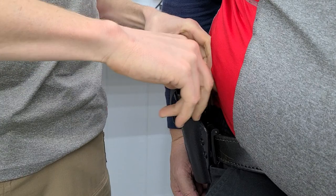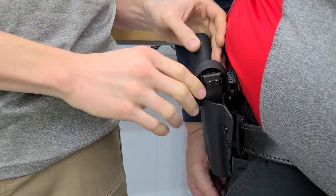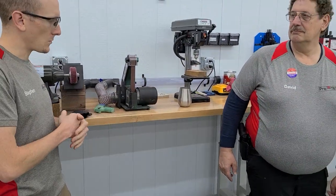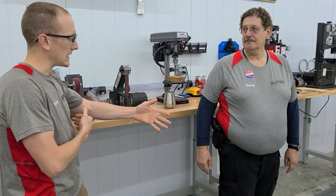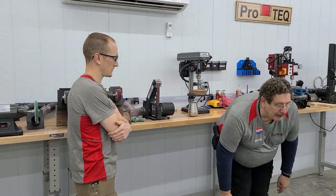We attached a piece of leather to give that a nice generous radius to go up against his side. David, on a level of 1 to 10, how does that holster feel comfort-wise? I'd say it's a 9 or 10. It's actually the first time I've wore this type of holster.